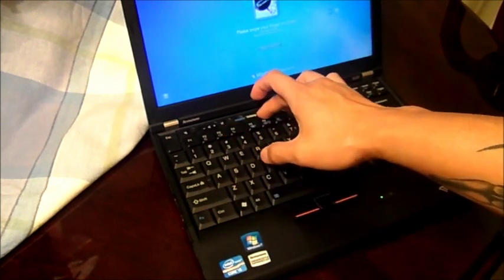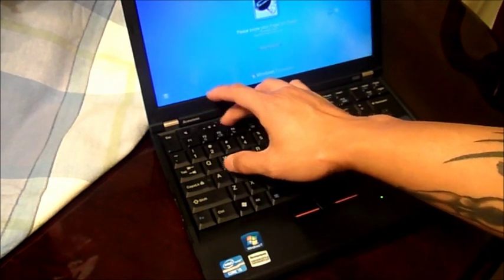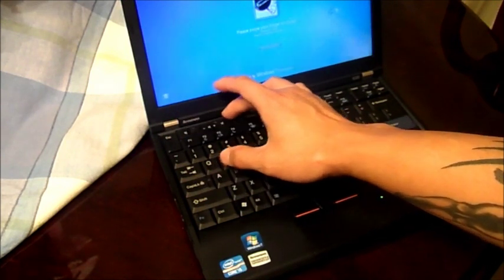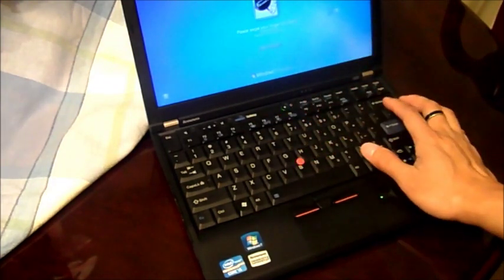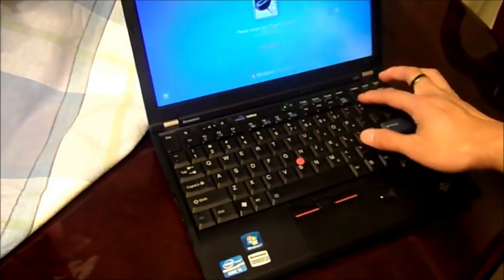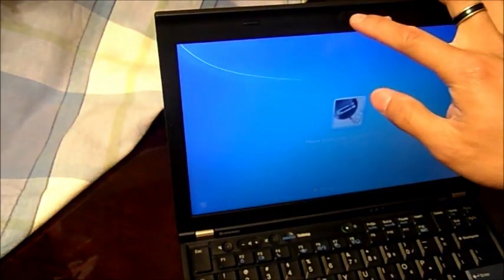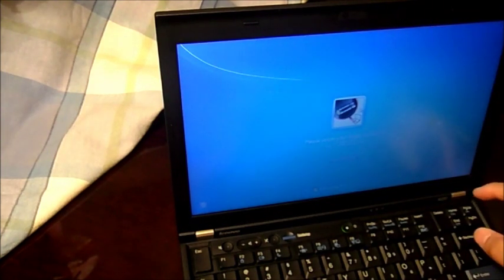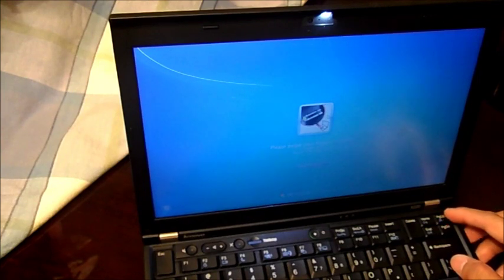You have your ThinkVantage button here. The volume keys, mic, and power button do feel a little bit cheap. They also made the delete key a lot bigger. Here is the camera right here. It also has a ThinkLight, as you can see — I've used it a few times and it's quite helpful.